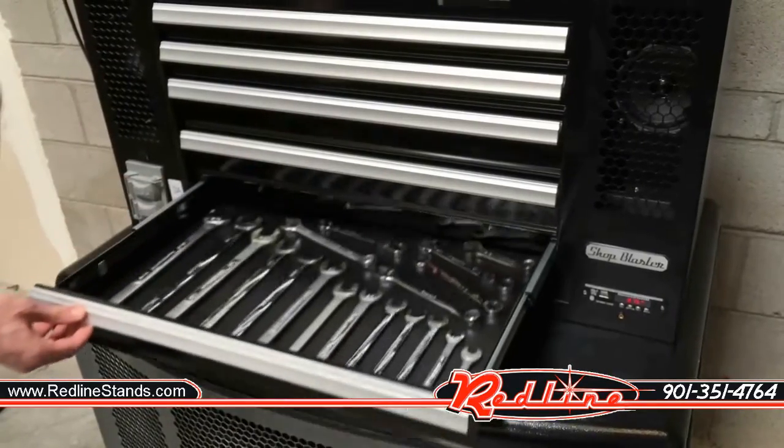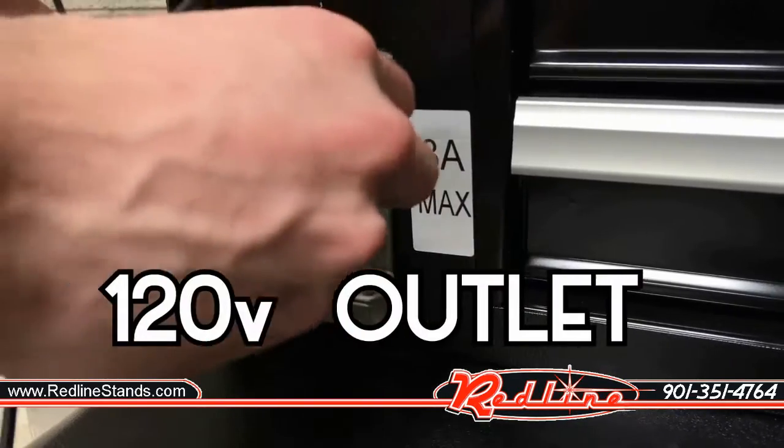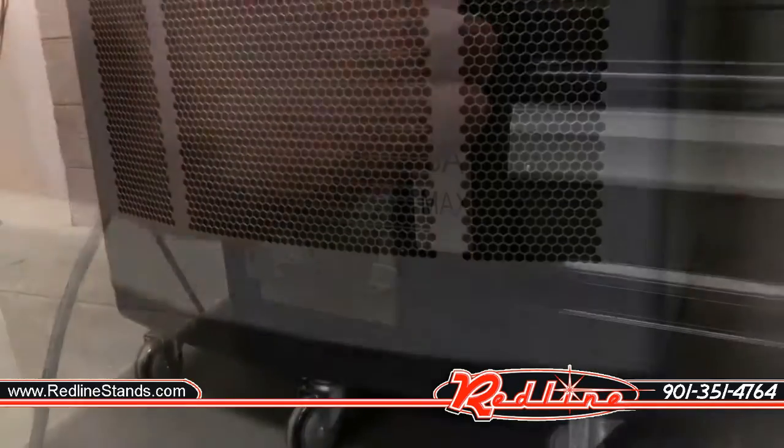The Shop Blaster's locking toolbox has five ball-bearing slide drawers. A 3-amp 120-volt outlet allows for charging your phone or cordless tool batteries.